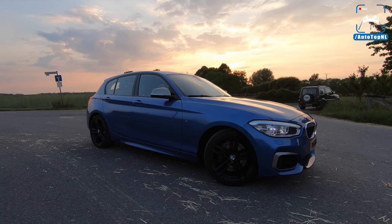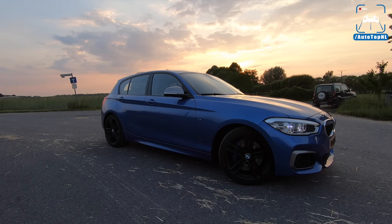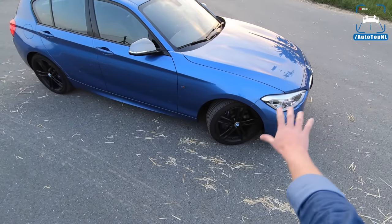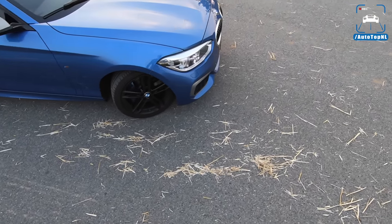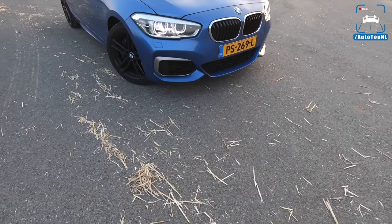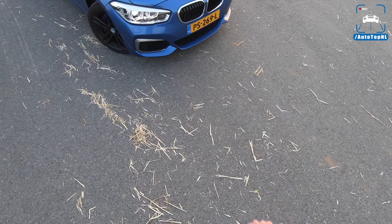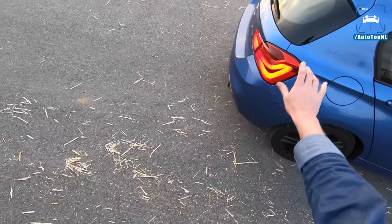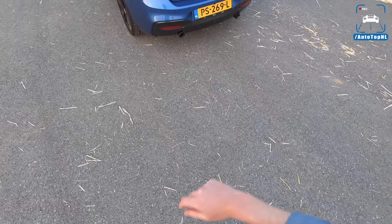I'm going to drive it and sort of see the differences between this and an M135i — see what has changed with the new engine and how it drives. I'll walk around it. We've got the M Sport brakes, of course, and some beautiful black wheels at the front. It looks a little bit sleeker at the front; it has a different front bumper design, a different light unit, different rear lights, and it definitely has a different rear bumper.